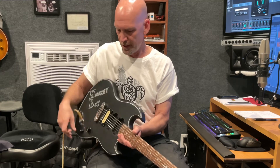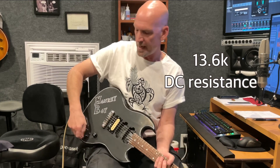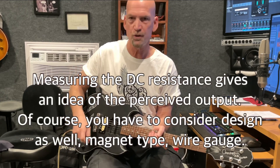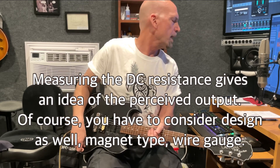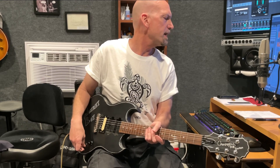So I made up a test mule guitar, put in a Wilkinson Alnico humbucker rated at 13.6k, and I put in a four-way switch with three different resistors on it and then no resistor so you can hear the humbucker at full volume. I put in a 10k resistor, a 6.8k resistor, and a 2.2k resistor.